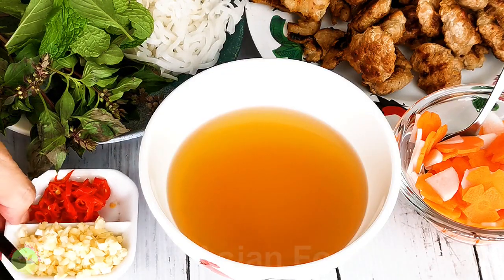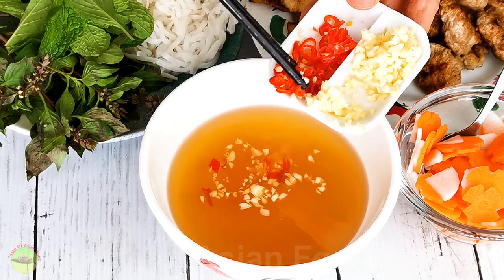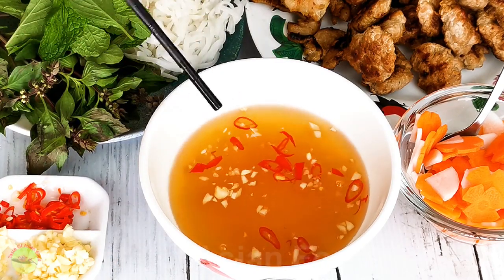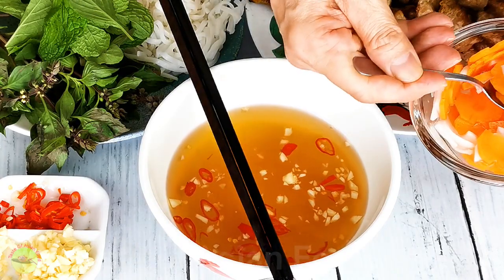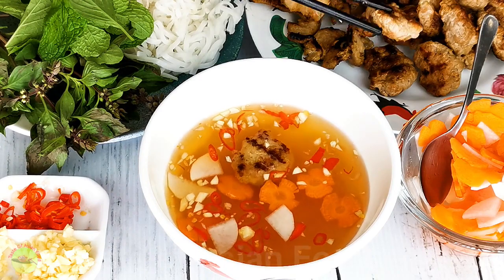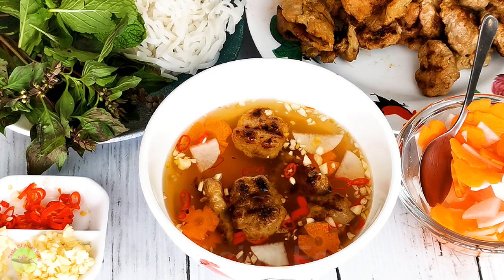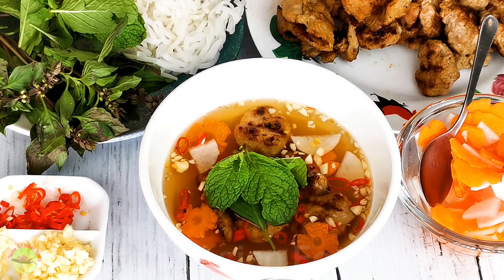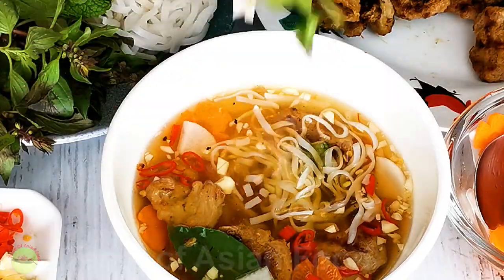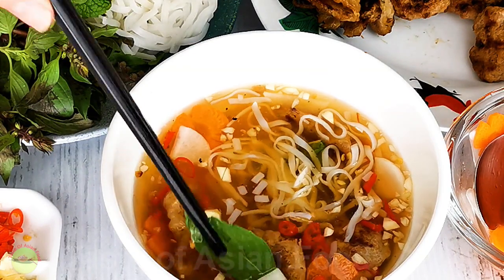Now it's time to serve the bun cha. Get a small bowl of dipping sauce, add chopped chili and minced garlic into it, add the crunchy pickles, and place the meatballs and sliced pork in the sauce. Then dunk the vermicelli, herbs — in my case basil — and mint into it. Immediately pick up a piece of meat with the herbs and vermicelli so you have a mouthful of a bit of everything, and enjoy.